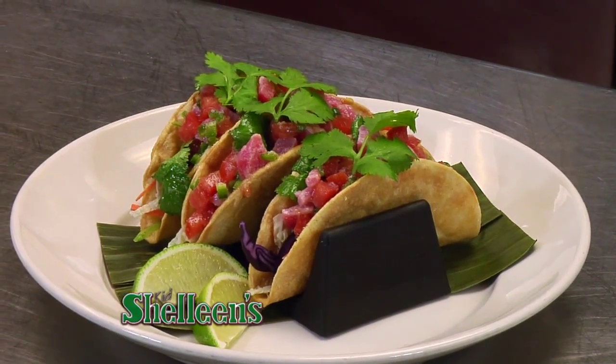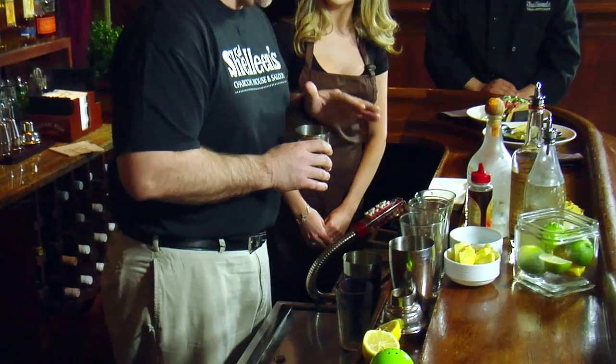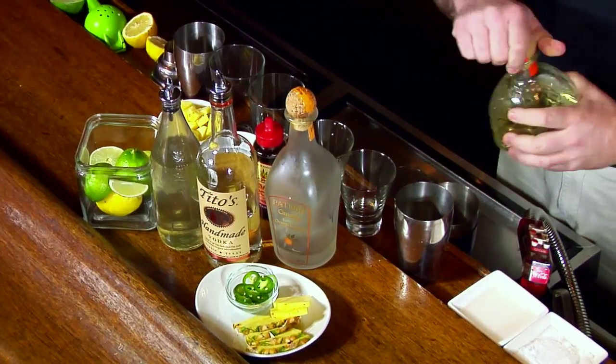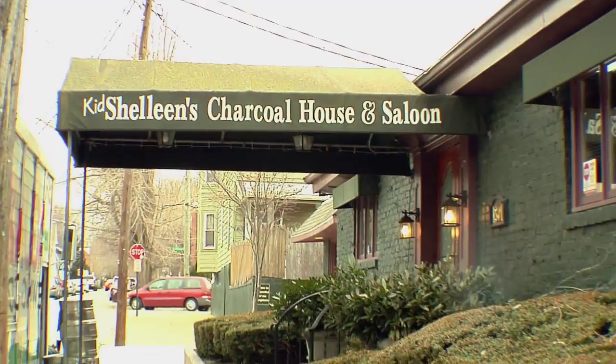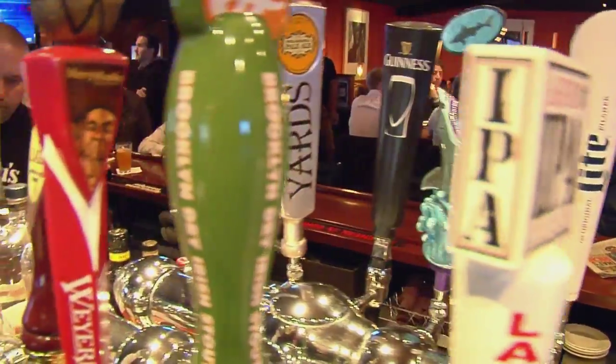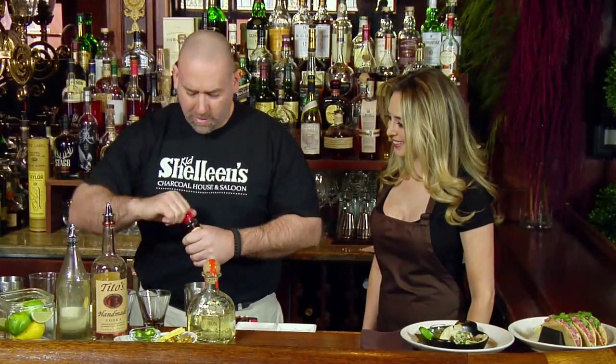On this side we have a nice tuna tartare taco — the aji tartare. It's ahi tuna, diced and marinated with fresh jalapeños, fresh tomatoes, lime juice, and salt, served on corn tortilla shells. That's great. But before we taste these, Joe is going to make us some signature cocktails from the Kid Chalene's cocktail menu.